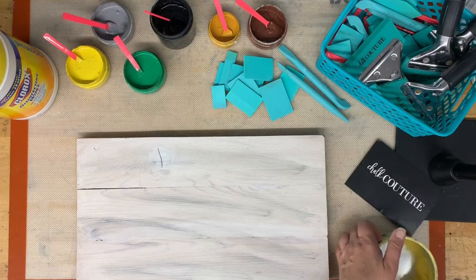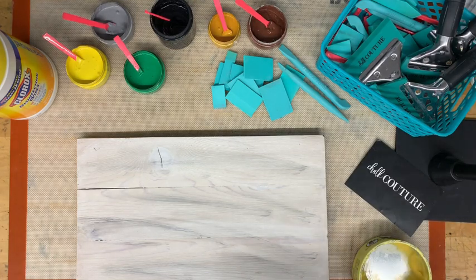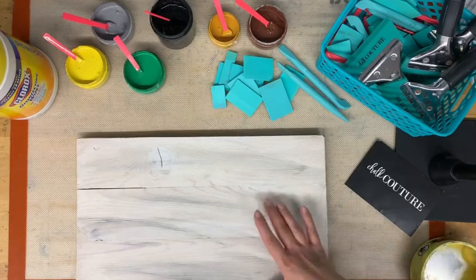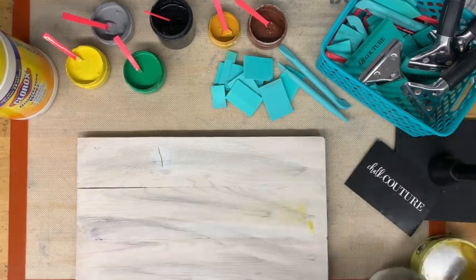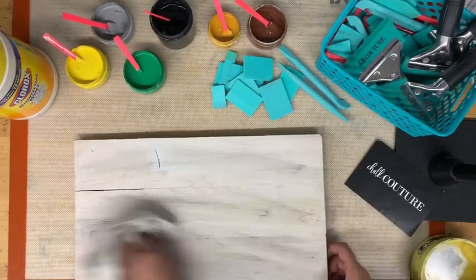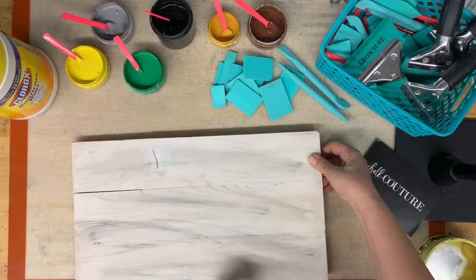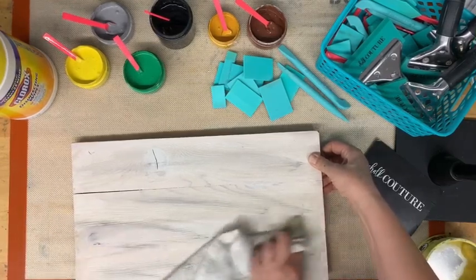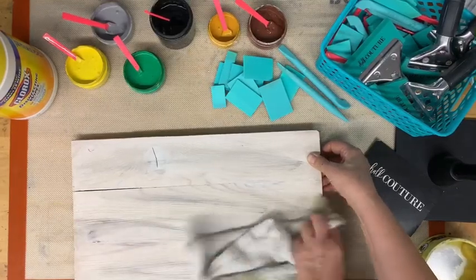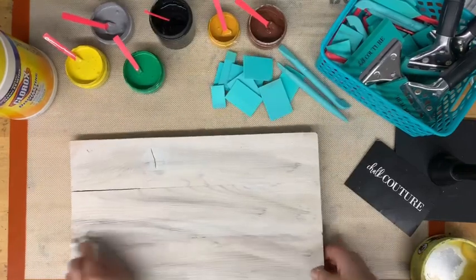Once it feels good, I'm going to take my wax. The part I'm going to wax is the bottom where I'm applying the transfer. I'm going to do something different on the top, so I really want it to stick — I am not going to wax that part. The tallest part of my transfer is going to go right there. I'm just going to spread this out, kind of buffing it, getting it down into the grain. You don't want any excess on there, so a lot of times I'll take a paper towel and go back over it to remove as much as I can.